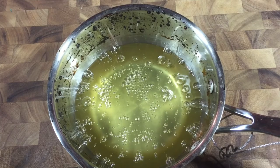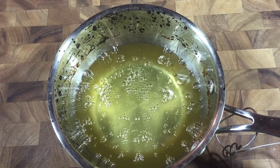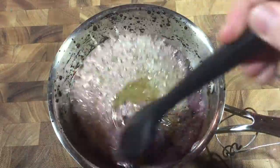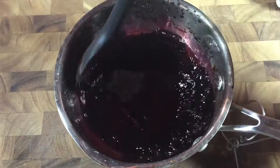Once it hits 300 degrees, get it off the heat quickly and carefully. Stir it gently until it cools a little, then pour in a packet of drink mix. I like my apples nice and dark, so I put in a few drops of black-blue coloring too.